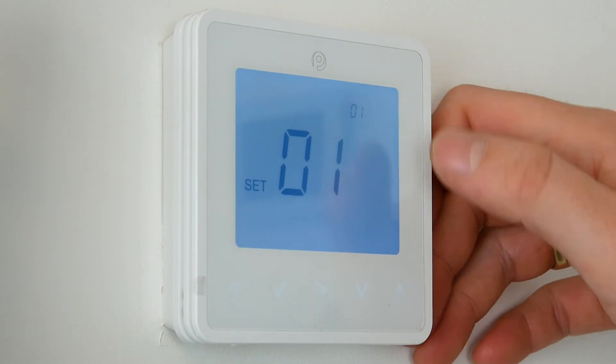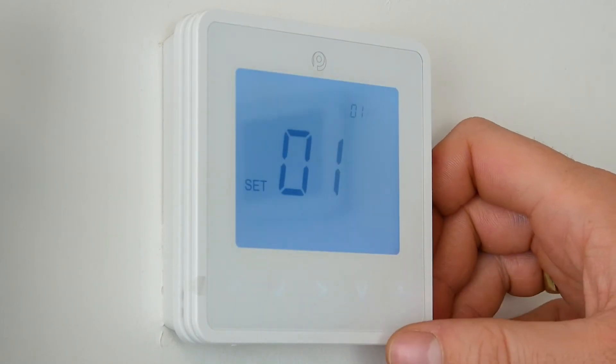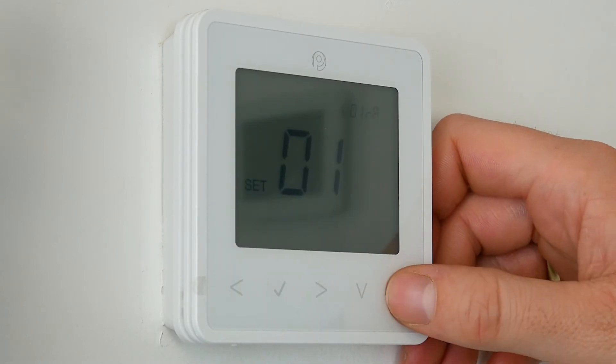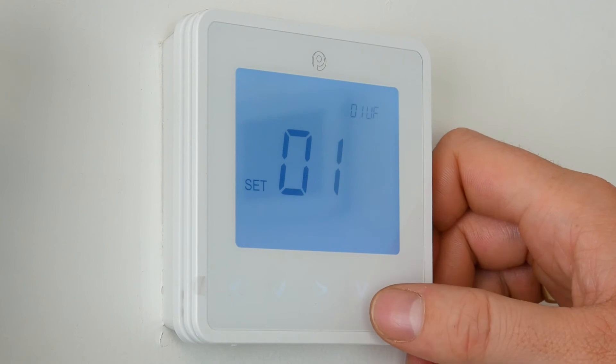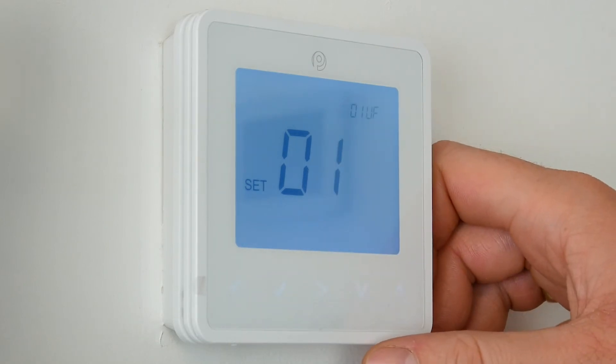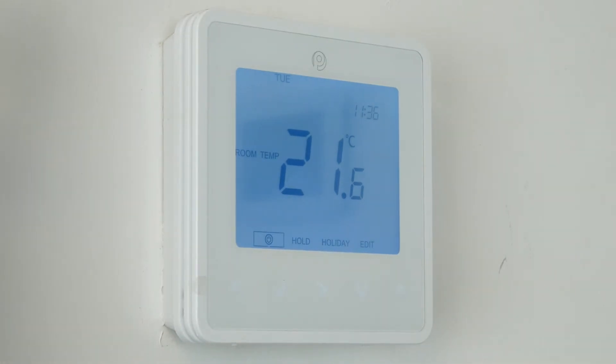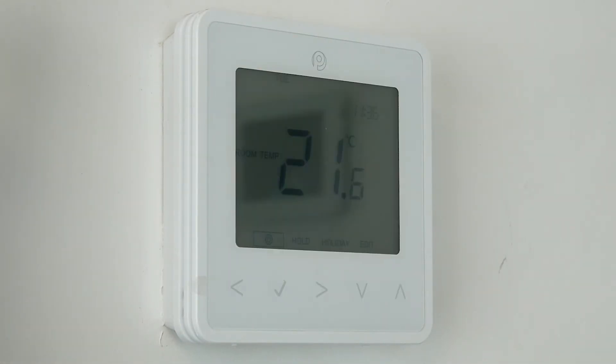We then get a little O1 flashing in the top right — that's for zone O1. We've also got UF. If we want to change those we can use the directional buttons; you can see that's in RA which is radiators, but we actually want it back to UF which is underfloor. Click the tick and that is now paired to zone one on the wiring center.